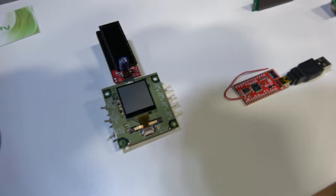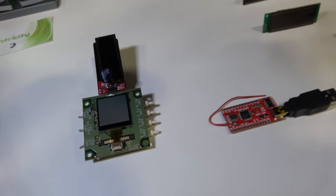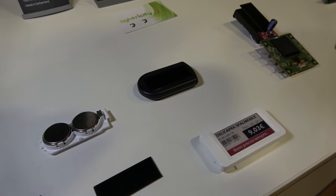It can be customized for challenging applications such as these watches. You can also power other types of products using displays — whether it's an MIP display, an E-Ink display, or a Bluetooth sensor — essentially any product that otherwise would require rechargeable or disposable batteries.